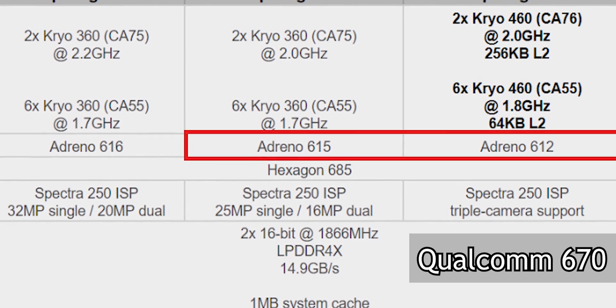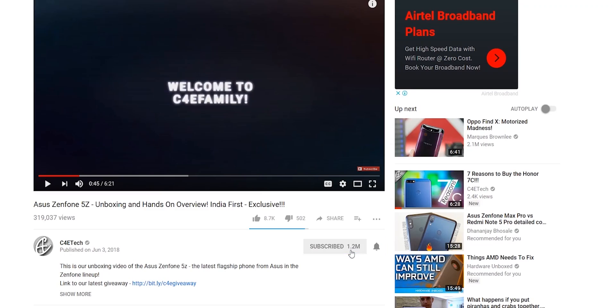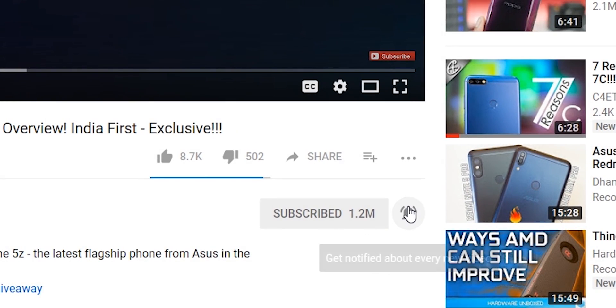I'll try to make that happen. Share this video with friends and family if you can, subscribe and turn on notifications by hitting that bell icon if you haven't yet. Thanks a lot for watching — till next time, my name's Ash, you've been watching C4ETech, and I'm signing off for now. You guys have a great day, bye!